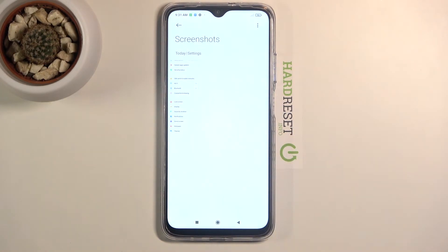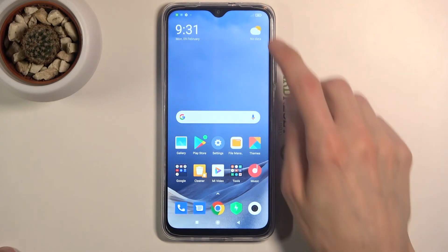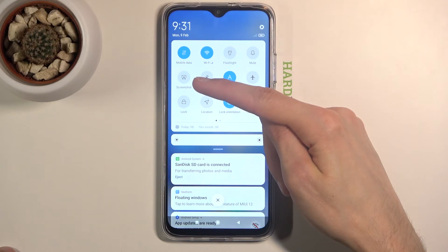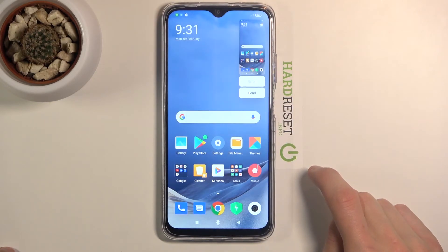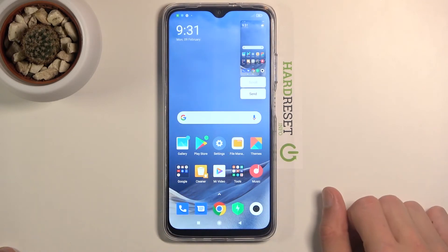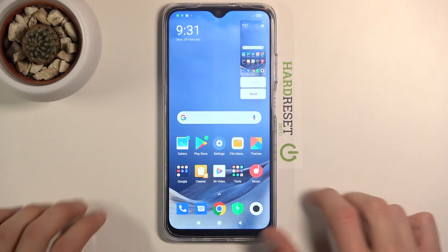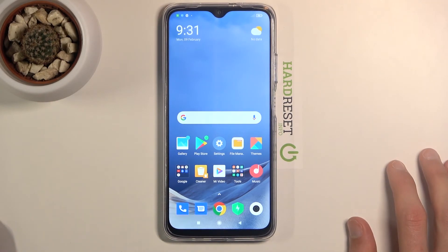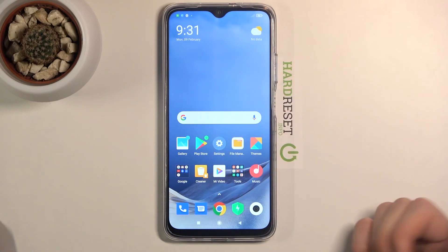And that is basically how you capture a screenshot on here. Now there's also sometimes a shortcut for it, which we do have right over here, so you can press it instead of holding the power key and volume down. There's also a three-finger swipe down that does the same thing. All those options — the notification shortcut and the swipe down with three fingers — are just different ways of capturing screenshots, whichever way is convenient for you.